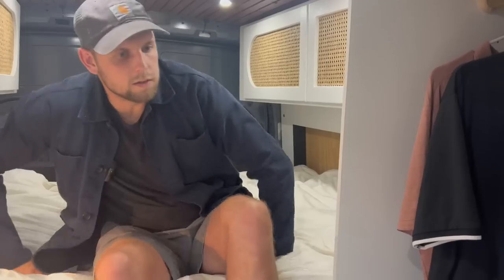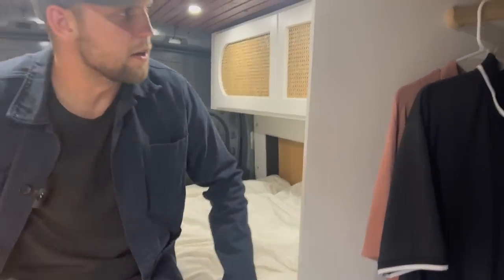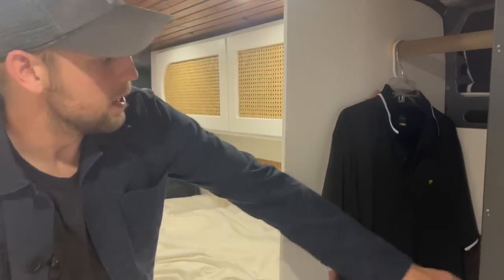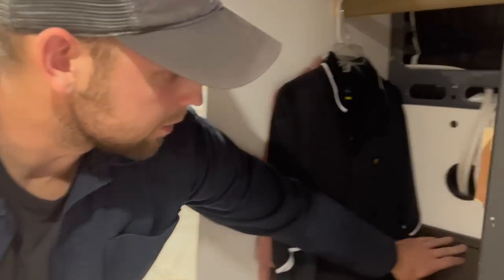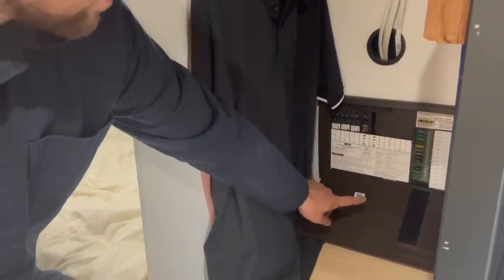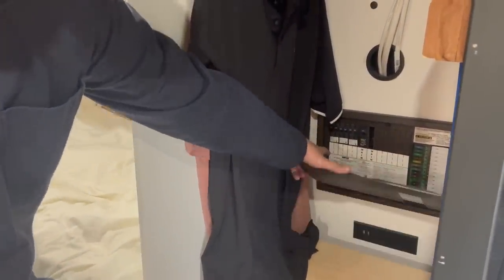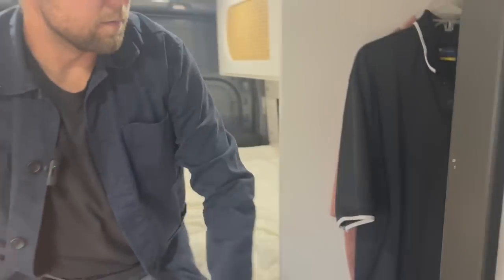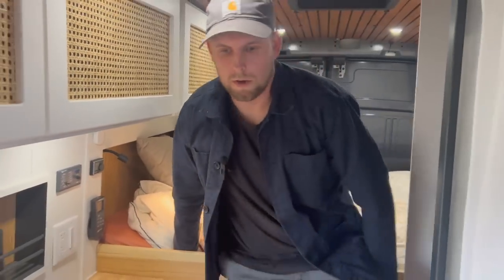There are more cabinets on this side, and then the closet area with lots of room to hang stuff. I also have my electrical panel back there with my AC and DC circuits, so if I ever need to service anything it's all right there in the closet but also out of the way.